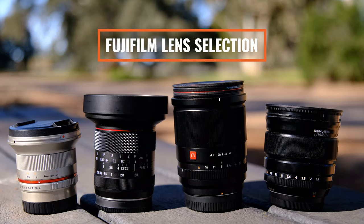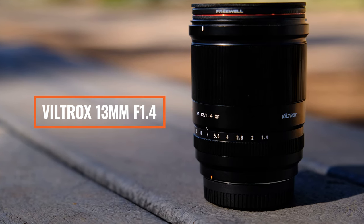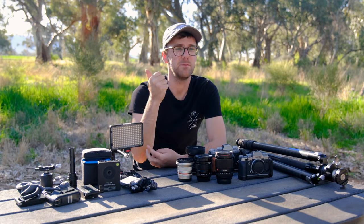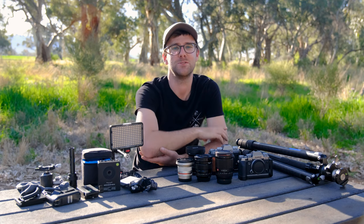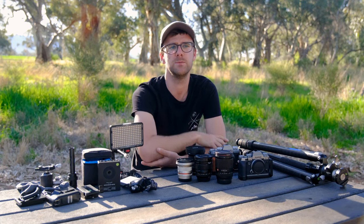Starting with lenses in order of what I recommend: the Viltrox 13mm f1.4 is the best lens on the market today for night sky photography. It's extremely good for night sky work and I love the focal range — around 20 to 20.5mm equivalent — and it covers a huge hole in my landscape photography gear. I can bring that one lens for wide-angle and night sky photography. It can triple up as a vlog setup with autofocus, and for landscape and night photography it's absolutely gorgeous. I highly recommend it if you're serious in the Fujifilm ecosystem doing landscape, outdoor, and night sky photography.